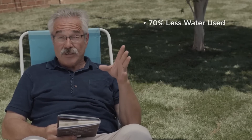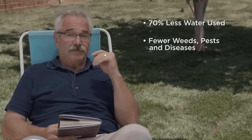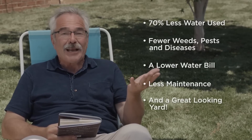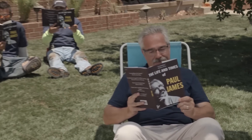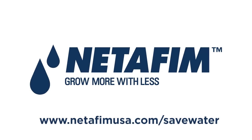So let's review: 70% less water used, fewer weeds, pests, and diseases, a lower monthly water bill, a lot less maintenance, and a great-looking yard. The only thing left to do is kick back and enjoy. For more information on how a NetEfim drip irrigation system can cut your water use, visit NetEfimUSA.com/save-water.